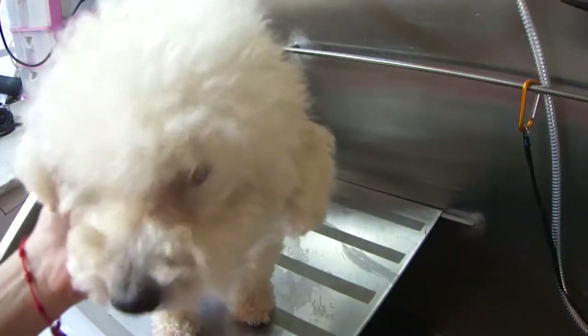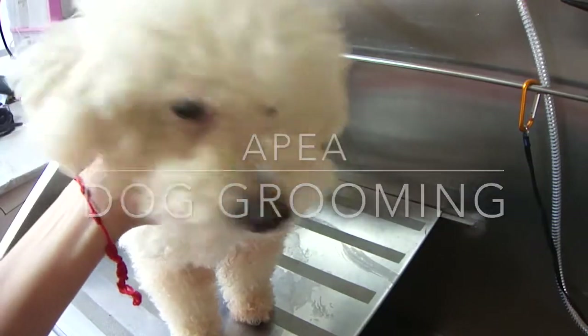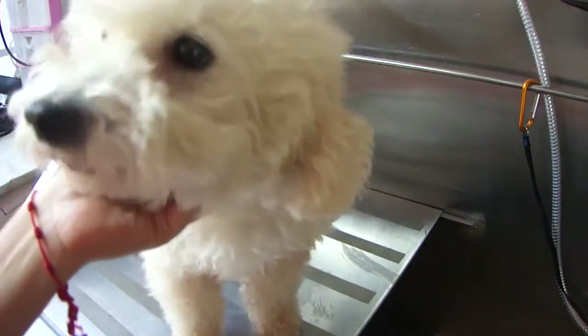Hey everyone, welcome back to my channel. This is Pepe again, and today we're going to do a sanitary trim on him.